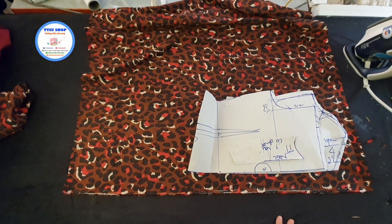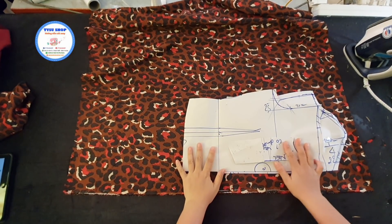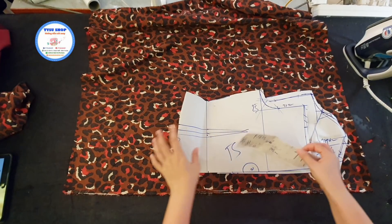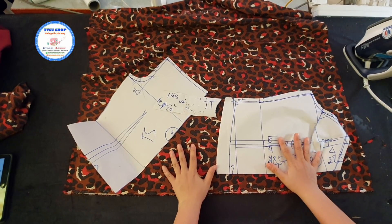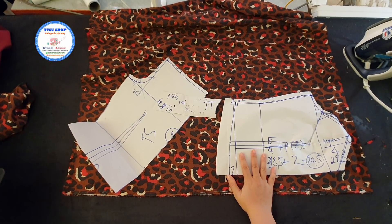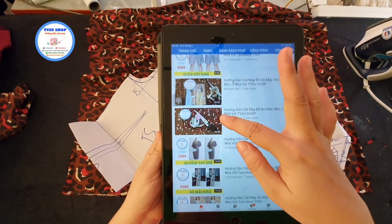Xin chào các bạn, mình tên là Tissot Shop. Hôm nay mình sẽ hướng dẫn cho các bạn may một cái áo hai dây bảng lớn. Hôm trước mình đã có hướng dẫn cho các bạn cắt bộ đồ mặc nhà của mẫu áo này rồi. Nếu bạn nào chưa xem thì các bạn có thể vào lại YouTube Tissot Shop, các bạn tìm hai cái bài này.